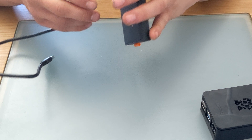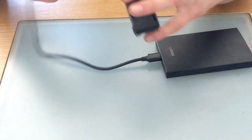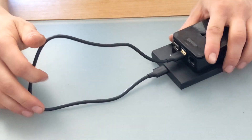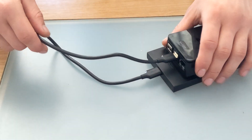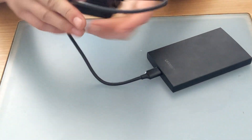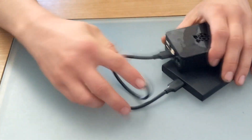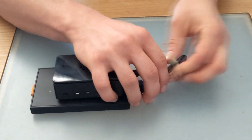Now you should have a USB connector cable with your enclosure, so just plug it into both the case and the Raspberry Pi. I also decided to try and do a bit of cable management here — I just opted for an elastic band.